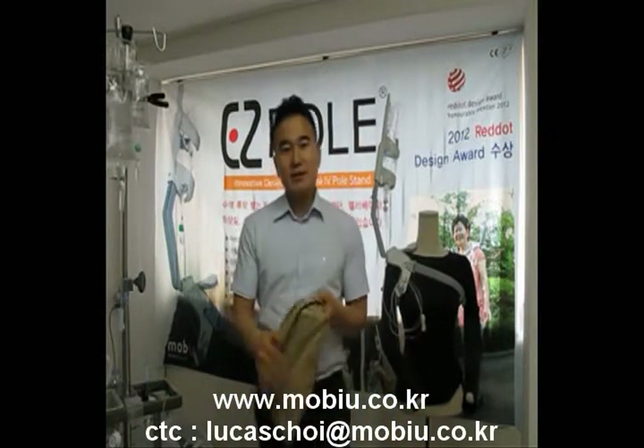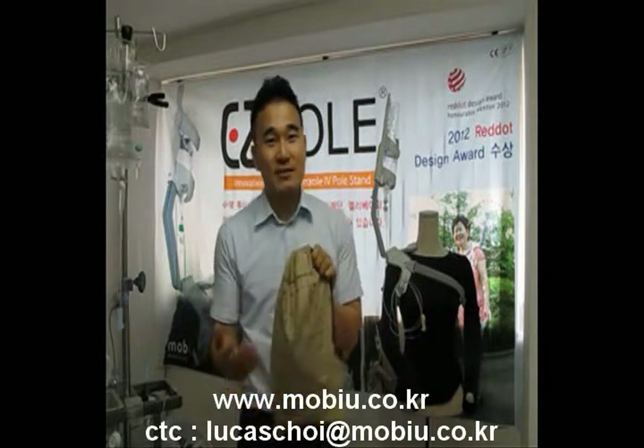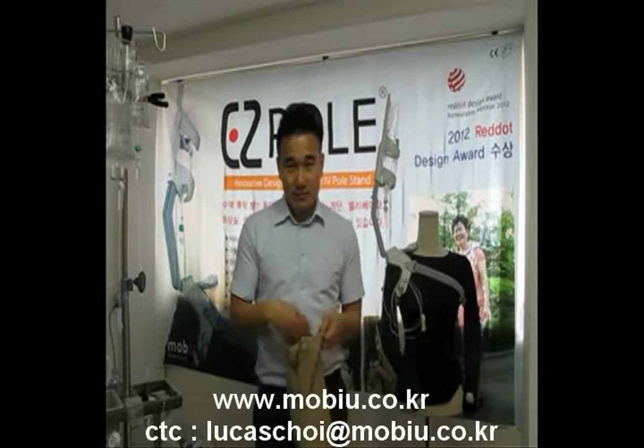Let me start to introduce how to assemble it. When you get this package, don't worry — there is no Korean, just everything in English. You can read the content, see the pictures, and understand what it is used for and how to assemble it.